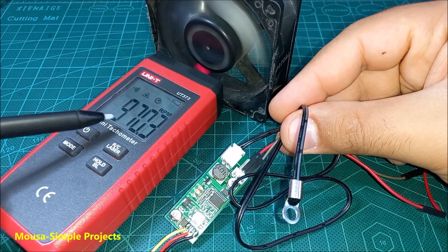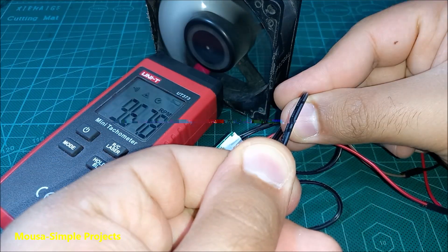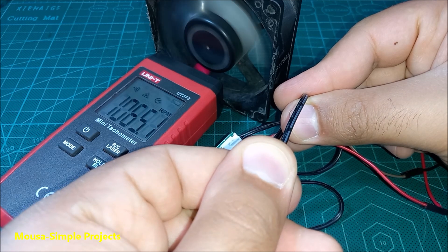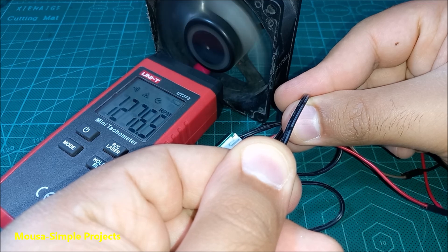I am using a tachometer to watch the rotation speed of the fan. As you can see here, when I warm up the sensor by using my fingers, the rotation speed of the fan starts to increase. So this controller is working well.